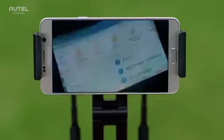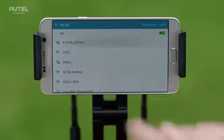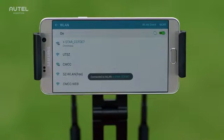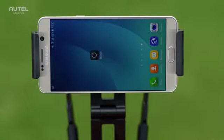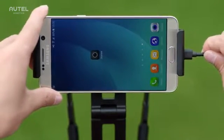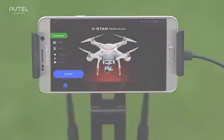If you have the X-Star, enable Wi-Fi on your mobile device and select your X-Star from the Wi-Fi list. For the X-Star Premium, connect your mobile device to the controller with the USB cable. After connecting your mobile device to the aircraft, you can now launch the Starlink app.